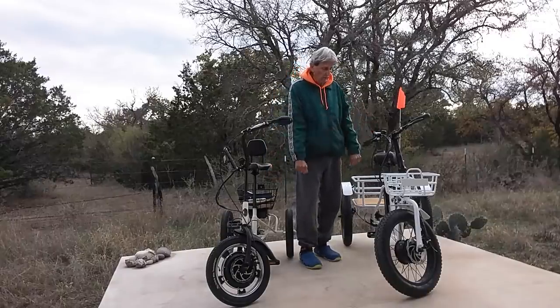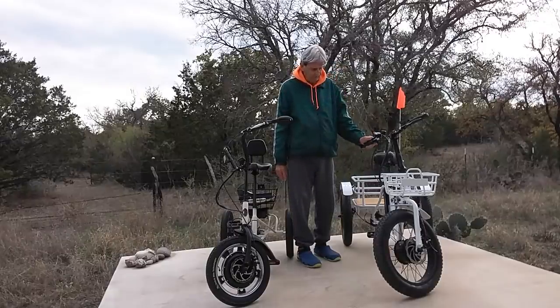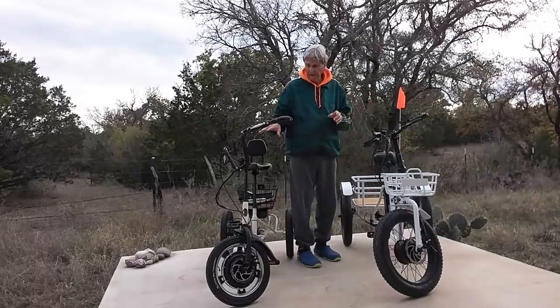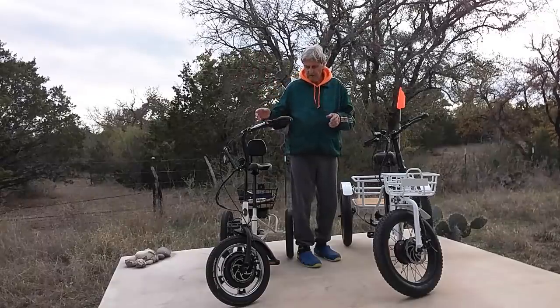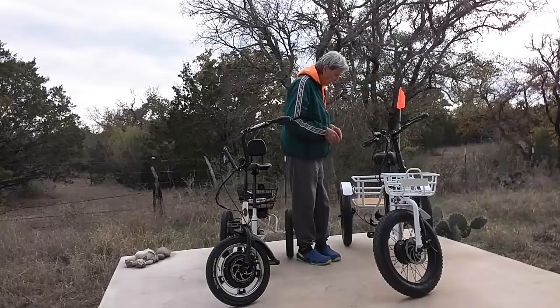Now, product number two — our second product. This is a totally different concept. These two are not really competitors, I guarantee you. If you're looking at this bike, you're looking for something totally different. This bike is for convenience of getting around your neighborhood, going grocery shopping, picking up your mail, or just taking a simple cruise without any complication.